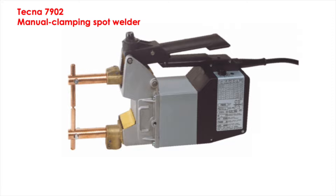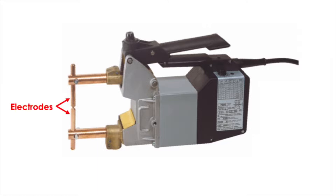This is a short video on the Tecna 7902 portable air-cooled handheld spot welder with manual clamping. These are solid copper electrodes, and these are solid copper weld arms.